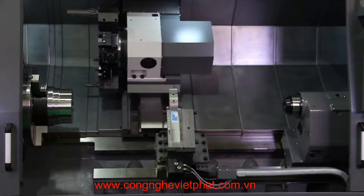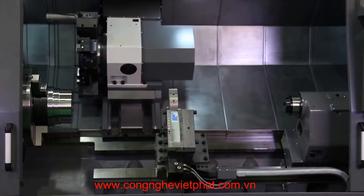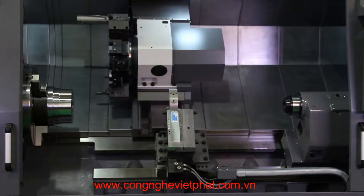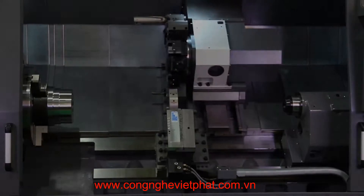It swings 30.5 inches over the bed and 24.8 inches over the cross slide, with a turning diameter of 24.4 inches and a turning length of 88.8 inches.